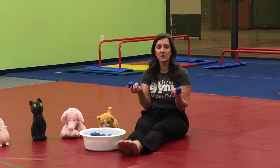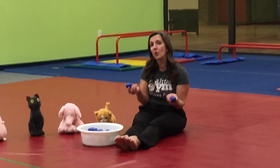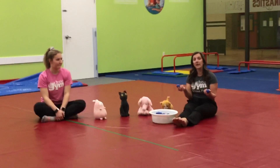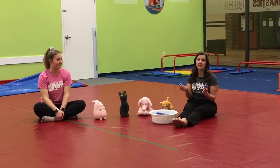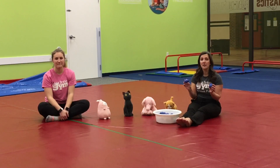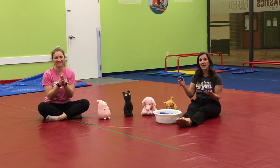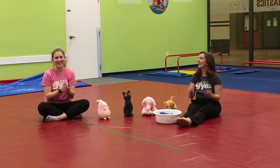If you have two shakers, run and get them now, or you can find two toys that make noise or some bells. In another episode, Ms. Shea is going to teach you how to make your own shakers using Easter eggs and rice. For right now, like Ms. Bree, you can just clap your hands. Are you ready? Here we go!